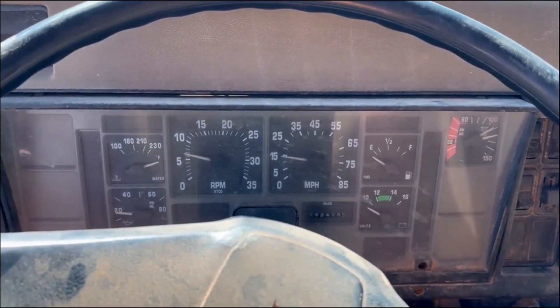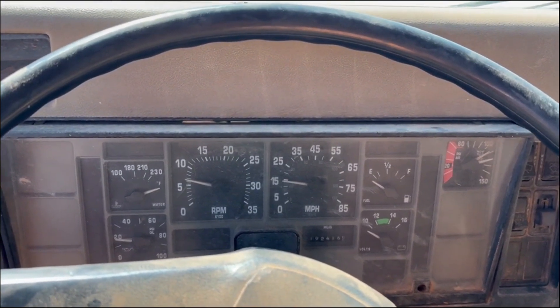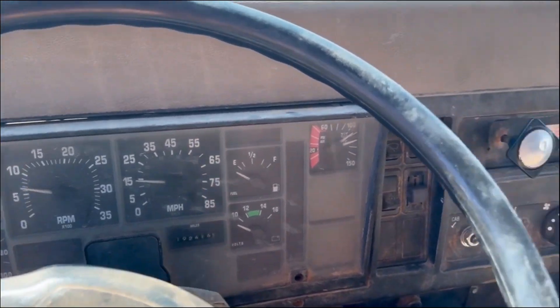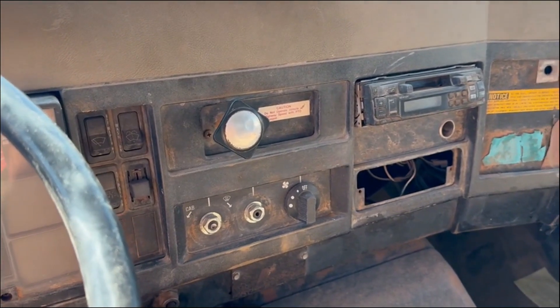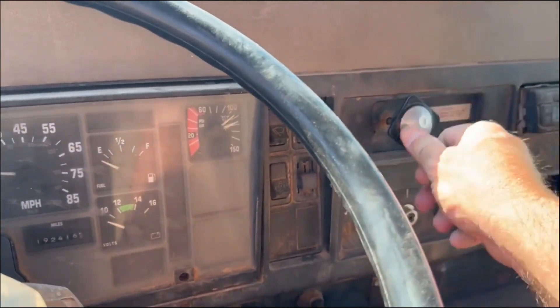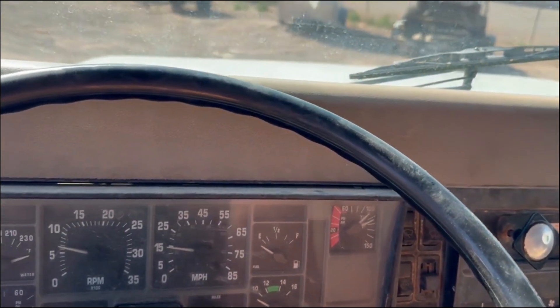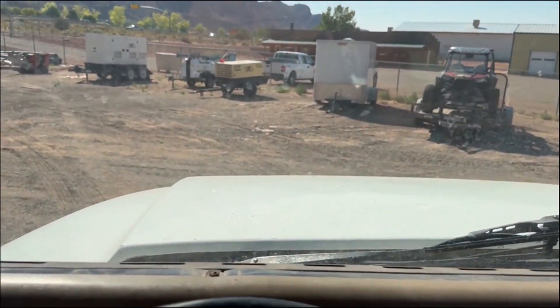Looks like a 1991, possibly 92, International 4900 dump truck. Air brakes. Reverse. These guys would rent it out.